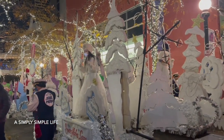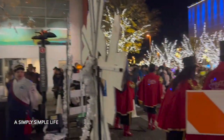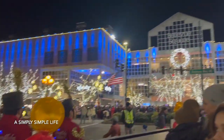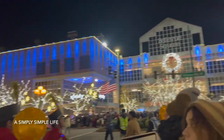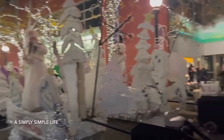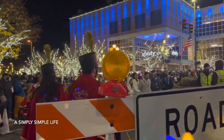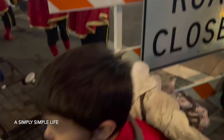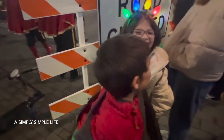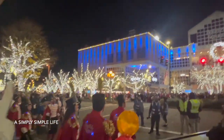This is where we watch the Snowflake Lane parade — it's called Snowflake Lane but it's huge and it's packed. This is where the float starts. There's going to be dancers on the street. It took us forever to get something to eat. Here are the little ones — look how packed it is!